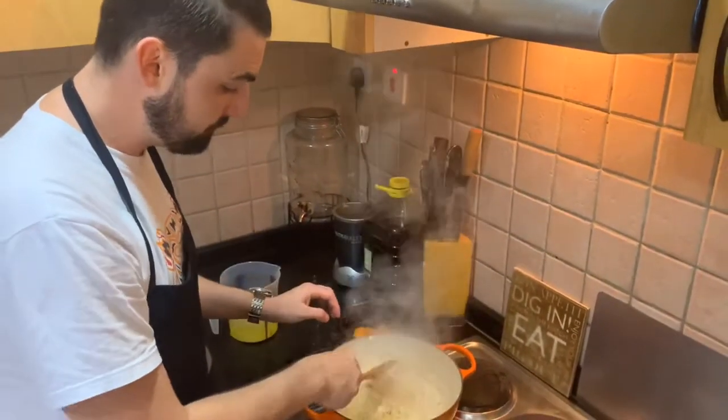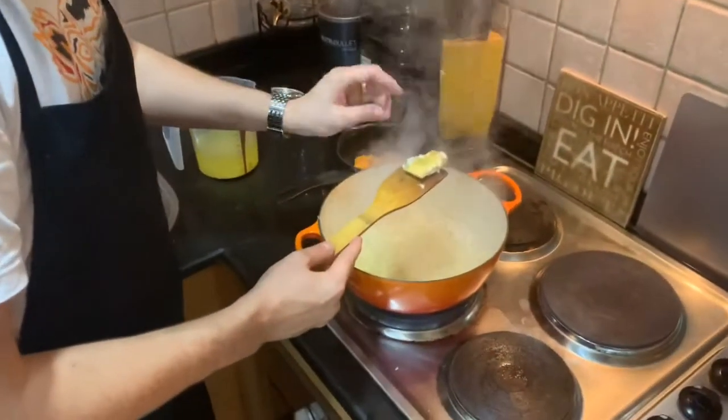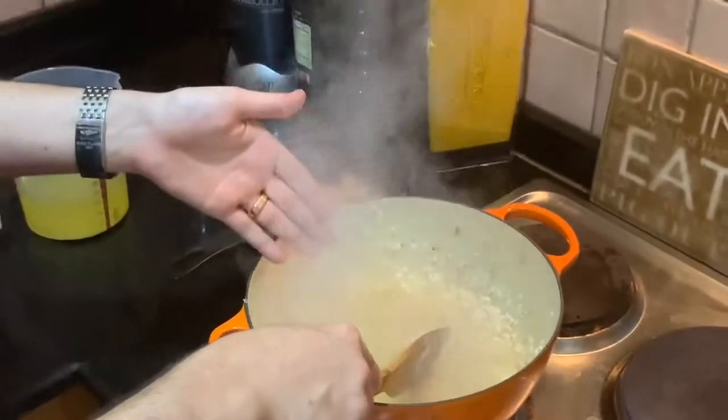To maximise the flavour, I've used the rind of the parmesan cheese — just chuck that in there. Normally it would be a waste product, but I'm going to use it to maximise the flavour of the risotto.